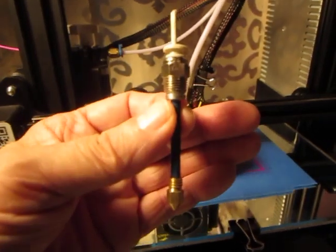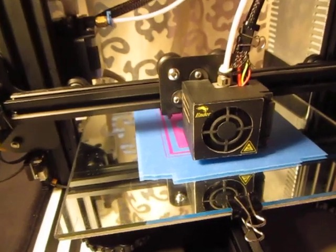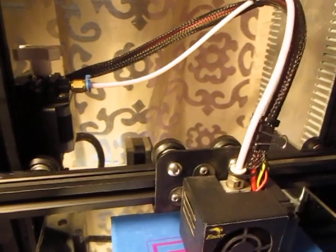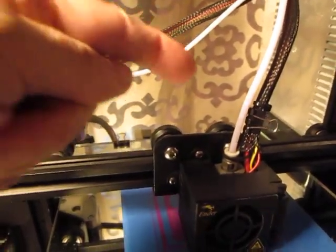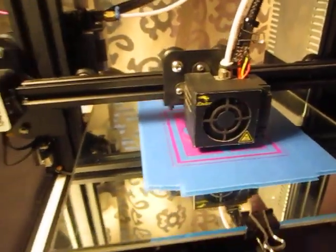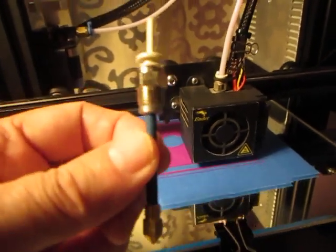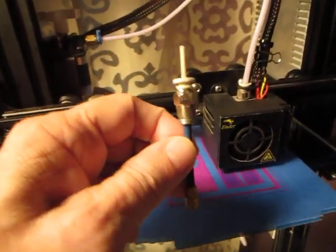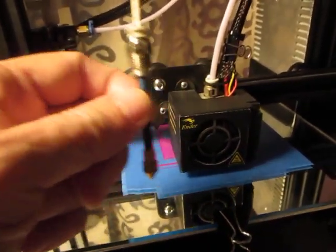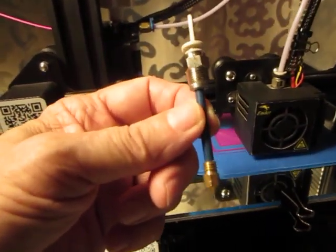If you decide not to use the white Bowden tube, that's your decision. But I wanted to keep the white Bowden tube and still be able to use a high-temp nozzle, so I converted to this setup. It's been working ever since — I can't even say how many prints I've done. No clogs, no worn-out tube.